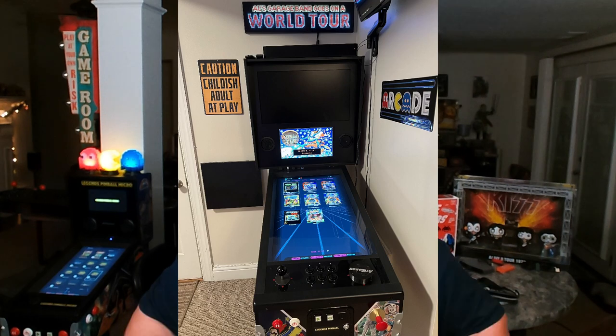Let me kind of show you what I'm talking about here. You can see right there that the Owl's World Tour back glass looks so tiny in this giant box. So how do we get past that?